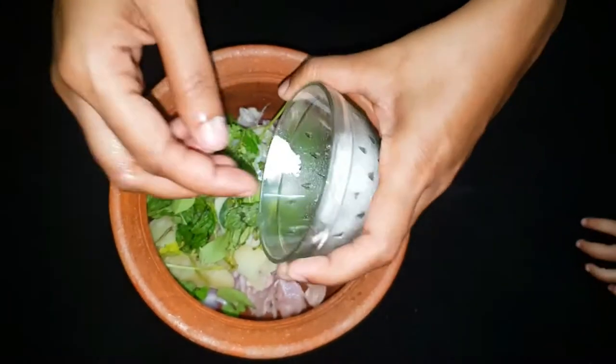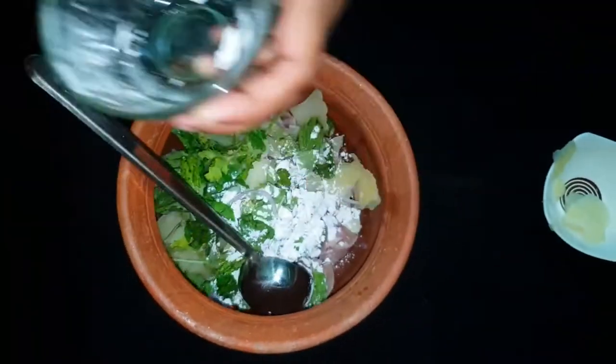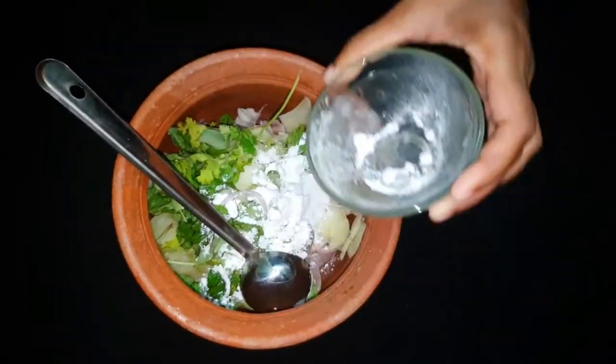Now let's use corn flour. We need to add 1 tablespoon of corn flour.